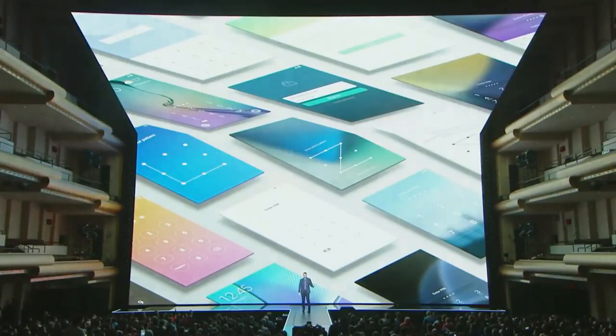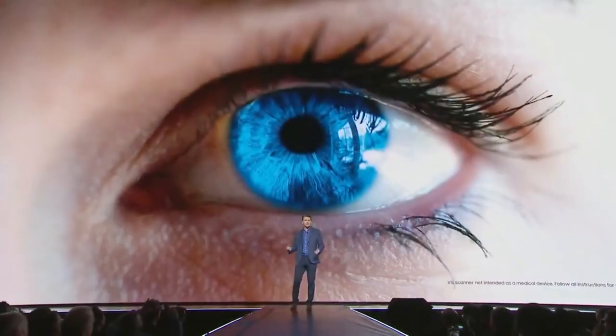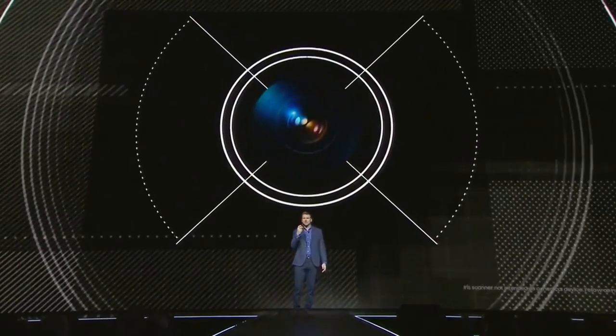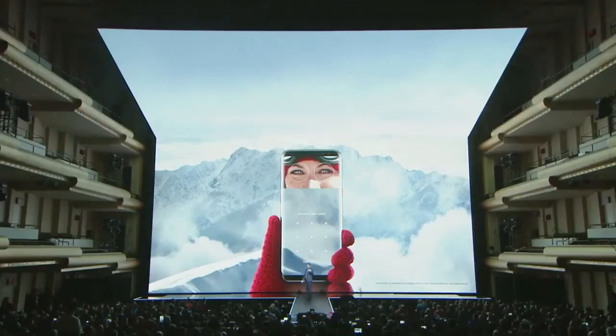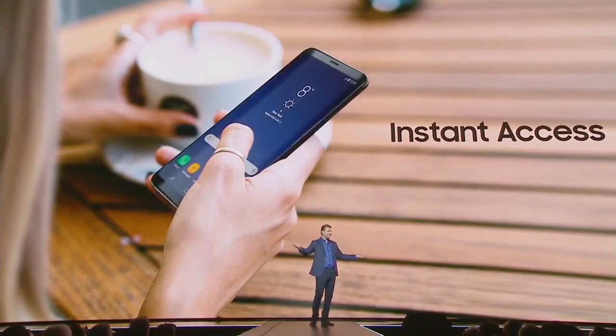Samsung saw an opportunity to make users' lives safer and easier through biometric authentication. Instead of typing a password, you are the password. One of the most exciting examples is the iris scanner, which maps your iris and creates a unique digital signature — an eye print instead of a fingerprint. Samsung has also perfected face recognition: just hold your S8 in front of your face and it will pull up your home screen instantly.